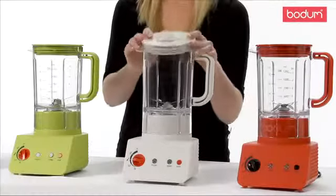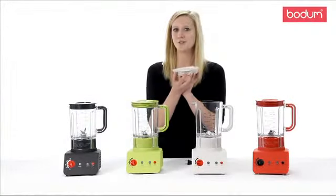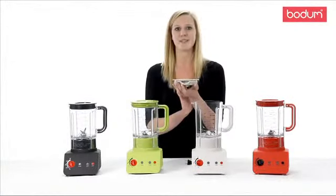The lid offers two spouts. The grid spout allows recipes to be filtered to avoid chunks in your smoothies, while the other allows your recipes to pour freely.